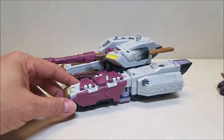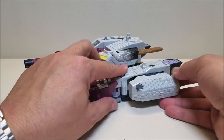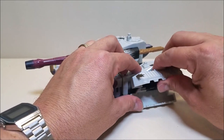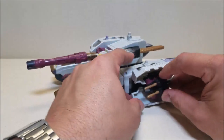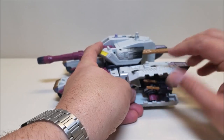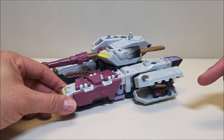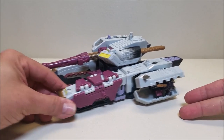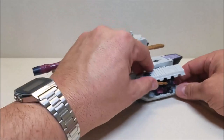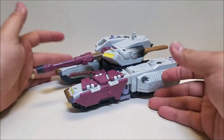Right here, this whole section is going to pop out and open up — this is supposed to be a Minicon jail, so he can capture Minicons and put them right here. The thing about this is that it was never really big enough for any Minicons. You're not going to be able to close this thing and actually shove it back in there. The best you're going to get is just kind of drive around with that thing open.